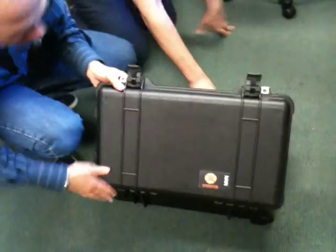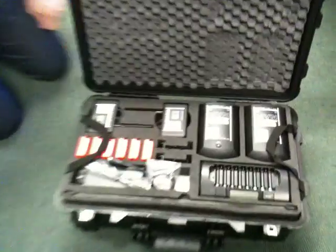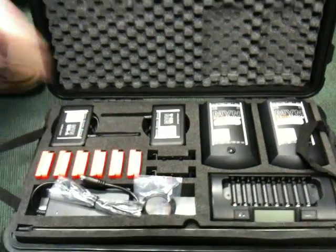It's a bit difficult in opening. Let's turn it over here. Well, that's me. So many batteries to charge. Unbelievable.